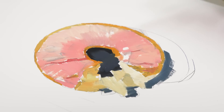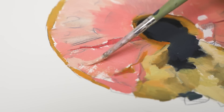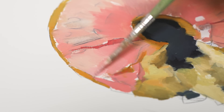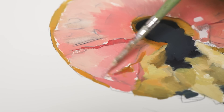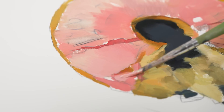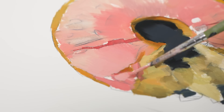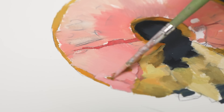Once I've got some paint down, I can start to mold and manipulate it. Each of the shapes that I just put down gets divided into shadow and light areas. This way, I can slowly start to build up some depth and volume, which is exactly what we need if we want to make this look real. A few flat shapes of color, some light and shadow here and there, and things are already starting to take shape.